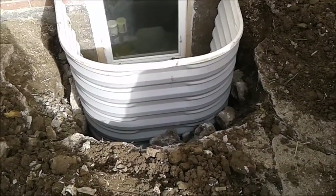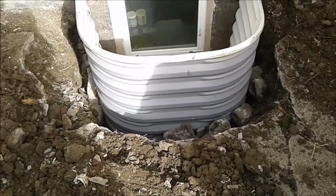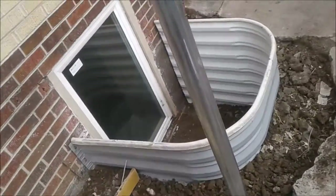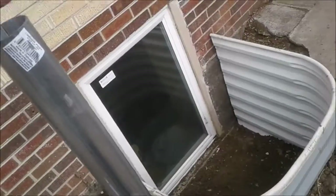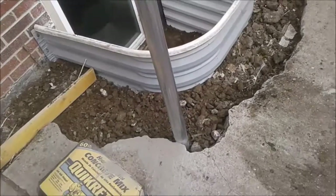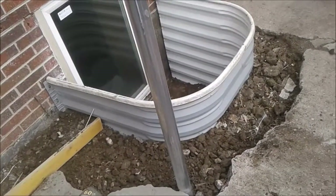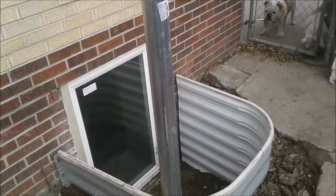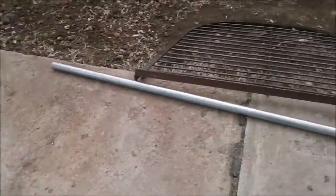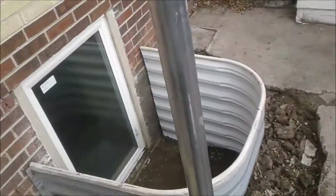Welcome back - working on a window well in south Denver. For the metal post, I found out Home Depot doesn't sell anything really bigger unless it's PVC, and then I'd have to put rebar in it and everything. I just wanted a simpler solution.